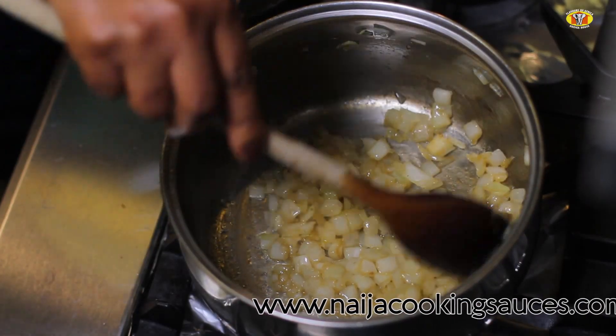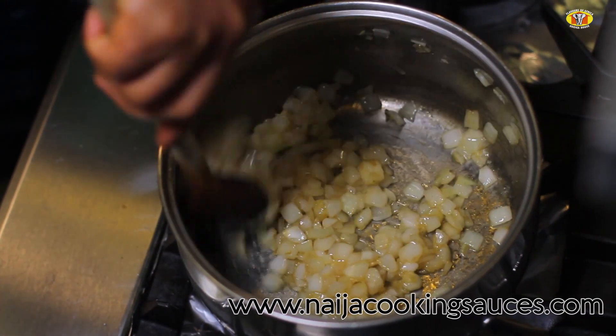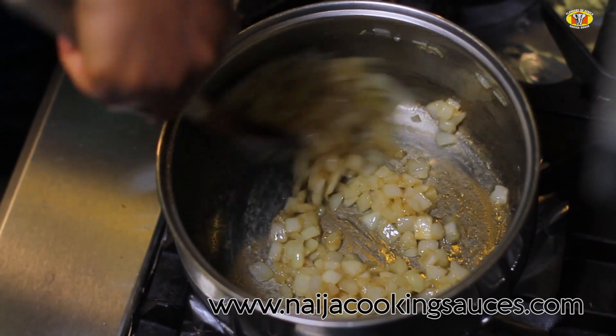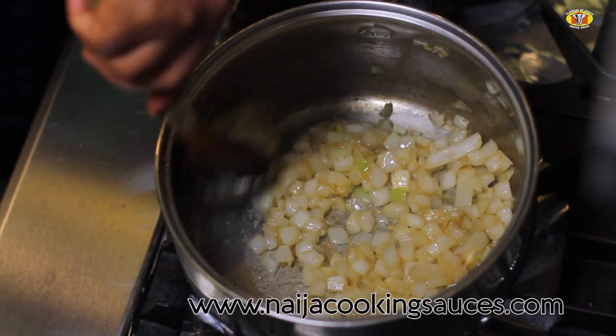You have a choice of pureeing it at the end of the cooking period, or you can enjoy it as a hearty soup with a crust of bread.